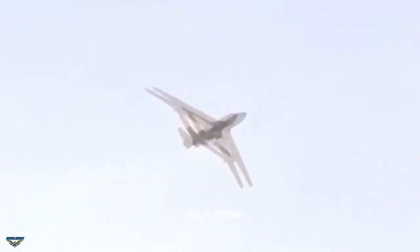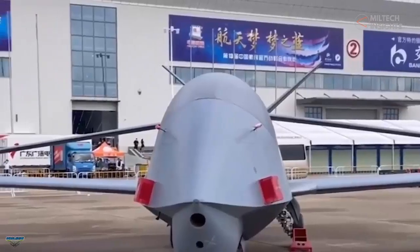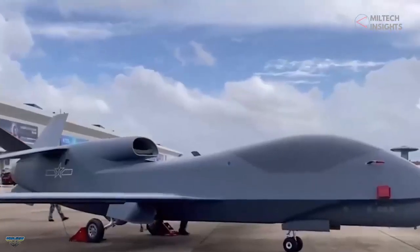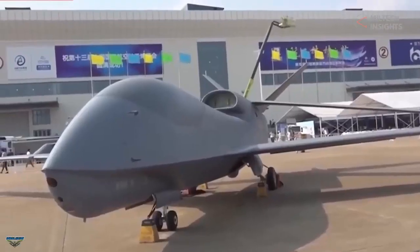This creates confusion that the Chinese platform may be a standoff jammer designed to degrade surface combatants' communication and radar performance. The radar and ESM suite fitted on the new drone could supplement the PLA intelligence, surveillance, and reconnaissance network.